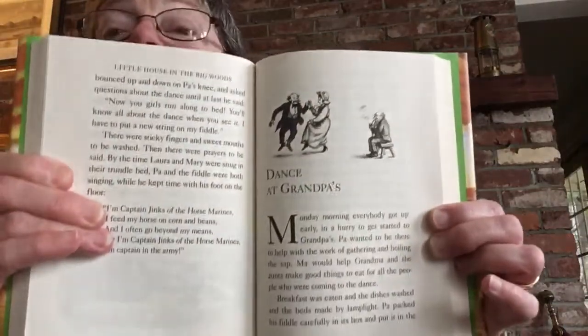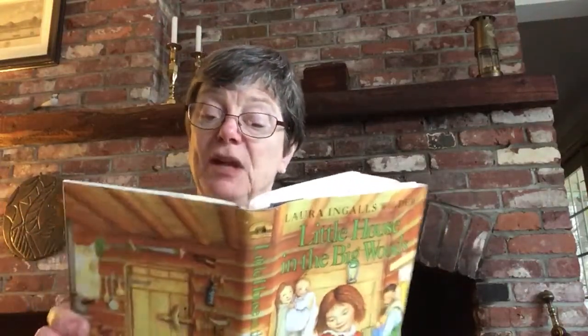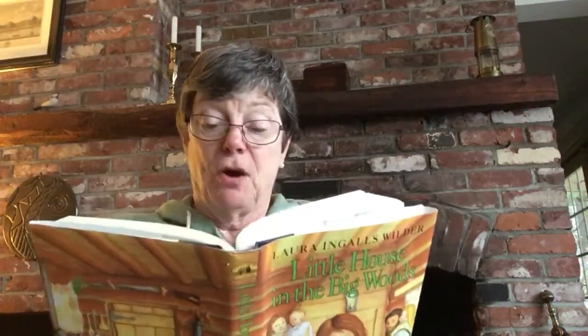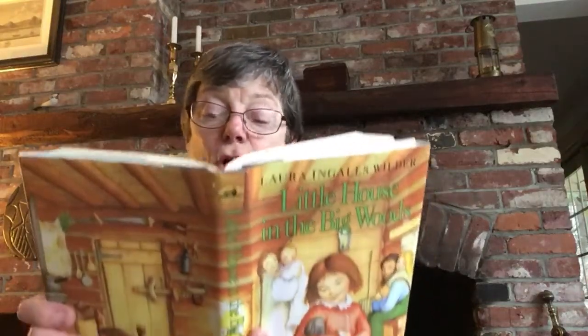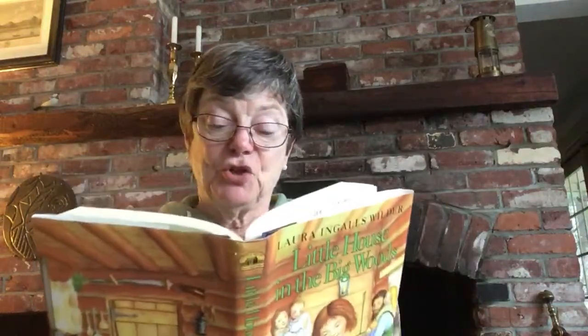And now, dance at Grandpa's! Monday morning, everybody got up early in a hurry to get started to Grandpa's. Pa wanted to be there to help with the work of gathering and boiling the sap. Ma would help Grandma and the aunts make good things to eat for all the people who were coming to the dance. Breakfast was eaten, dishes washed, and beds were made by lamplight. Pa packed his fiddle carefully in its box and put it in the big sled that was already waiting at the gate.